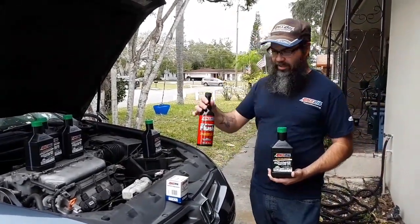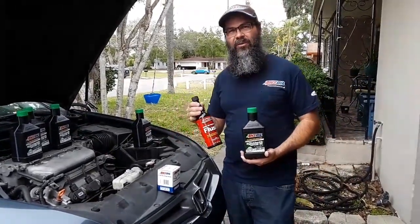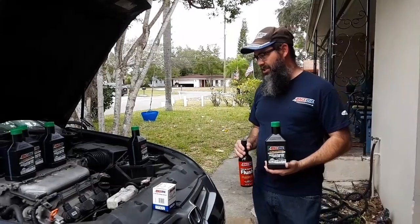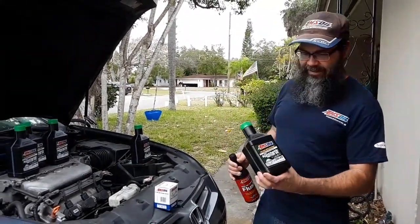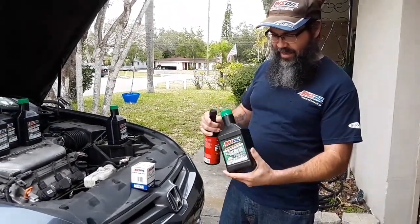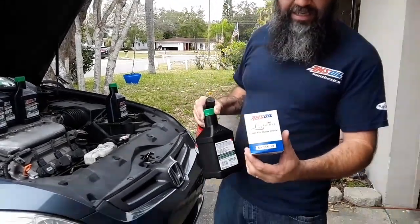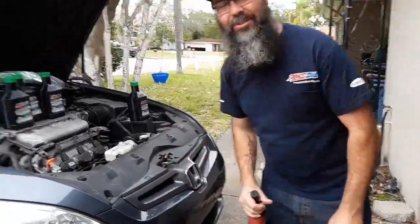Time has come. We're going to do an engine flush because there's probably 195,000 miles worth of deposits inside. Even though this was a one-owner car and they changed the oil pretty religiously, this will help us ensure that we start clean. The AMSOIL is 100% synthetic, it's chemically engineered and it stands up amazingly well to heat and everything else you can throw at it. We're going to be using the EA15K13 filter on this car.